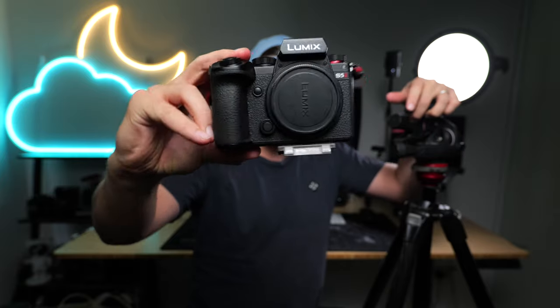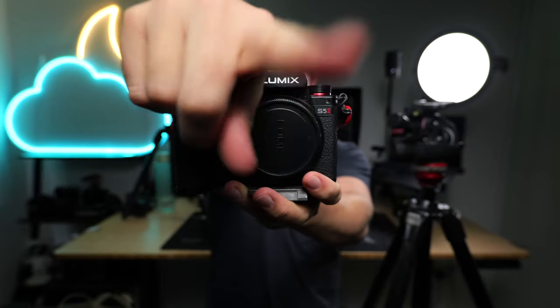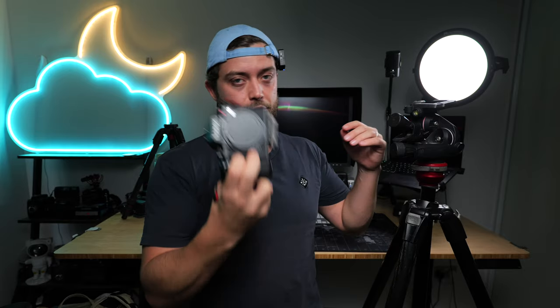On top of the geared head, you mount a camera. The main camera is the Lumix S52X that I'm filming on right now, because it has better autofocus. I also used the 16-35 lens. So the kit I'm filming on was the main camera for the shoot.